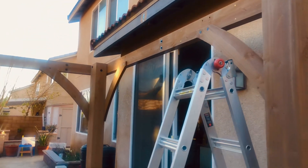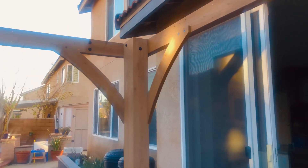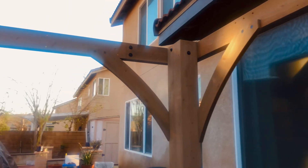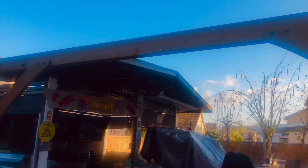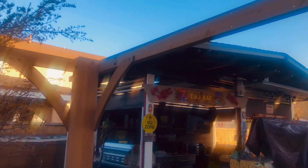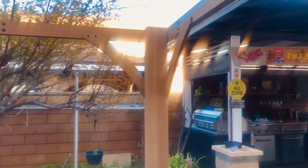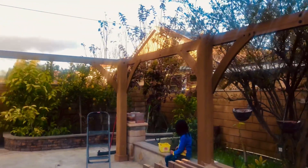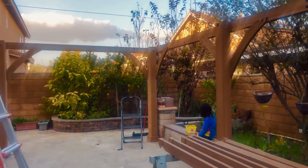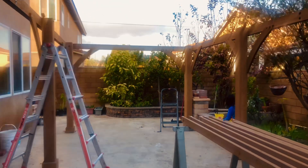There's two of us who got the thing up and standing, ready to put the roof on. The roof may need at least three to four people to lift it up and put it on top of the frame.